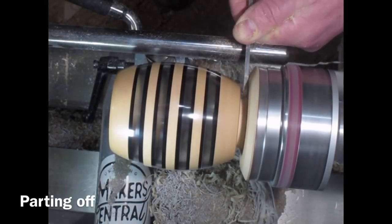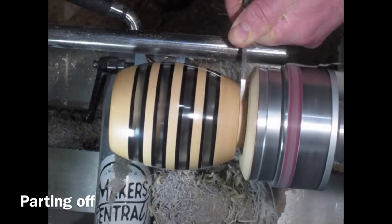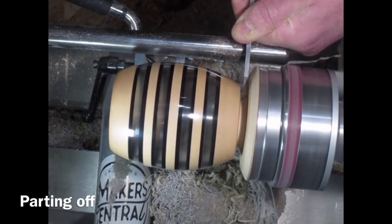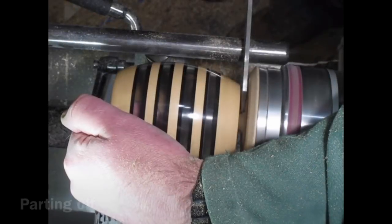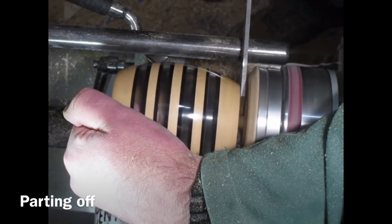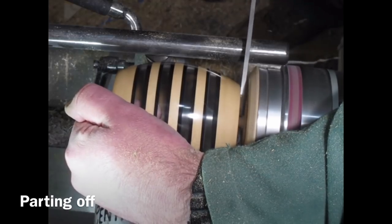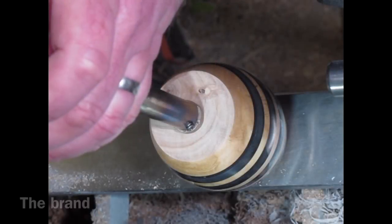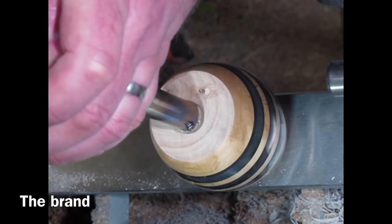Here I'm starting to part off — it's always a bit nerve-wracking. I was debating whether to get the saw out or not, but I thought who dares wins. There we go — just parted it off. Then I sanded the bottom on the sanding machine and used my branding iron.